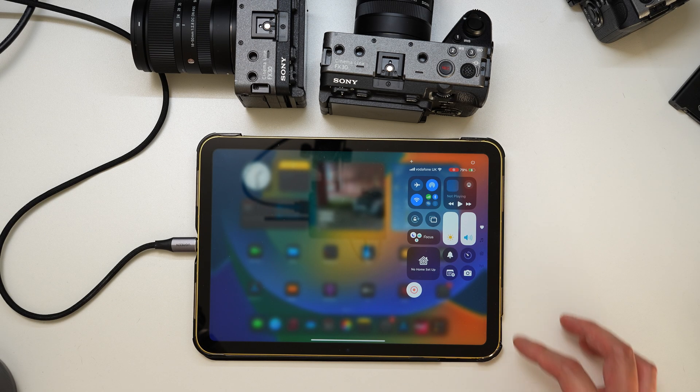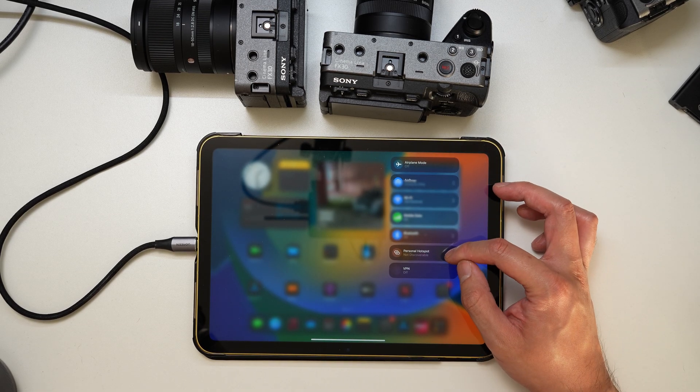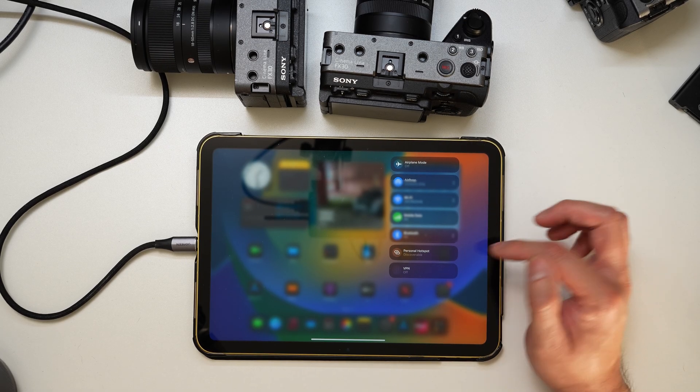So if I just swipe down from the top right, press and hold the Wi-Fi setting, and there you see personal hotspot device here. If you don't see this menu, you may need to go into your settings and customize. Mine was set by default, but if I just hit personal hotspot, it's now discoverable.